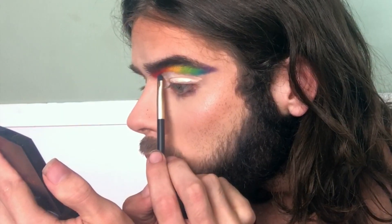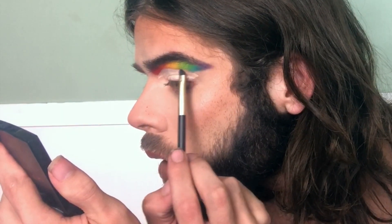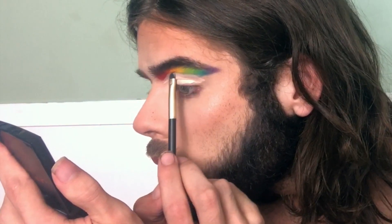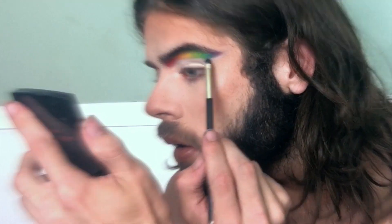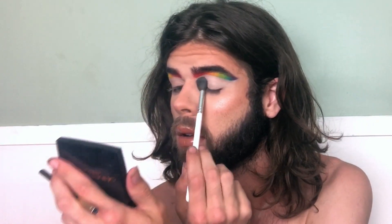Now I'm going to take some more of that Koki Be Bright concealer and go under where we put all the colors. Then we're going to set this with a light color from the James Charles palette — maybe white.